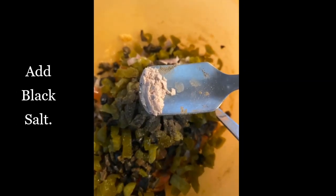...black salt to it. Now we will be mixing it well. It is super easy and tasty as well. Mix all the ingredients well and keep it aside.